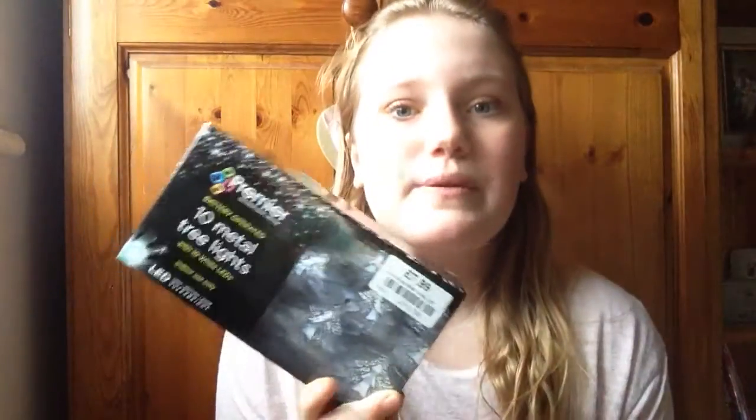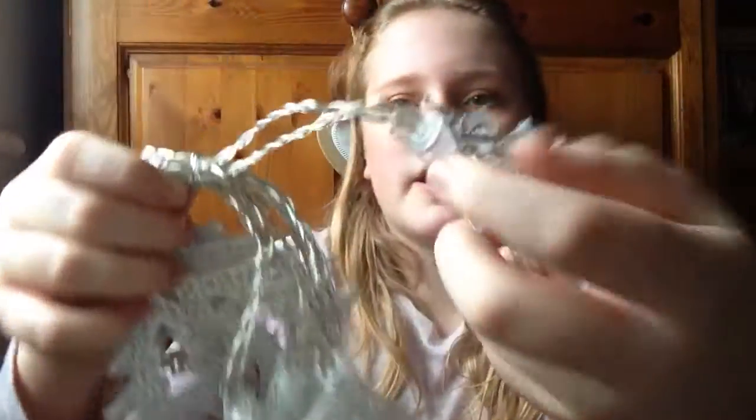First thing I'm going to start with is my 10 metal tree lights. My grandma treated me to these yesterday when we went to Clandon Park — they were £7.99. Just look at that, they've got a light that shines through and they're battery operated, which is handy so I don't have to plug them in anywhere. I'm going to twine them around the metal headboard of my bed. I really recommend going to Clandon Park Garden Centre for their Christmas decorations — they're awesome. Thank you so much grandma!